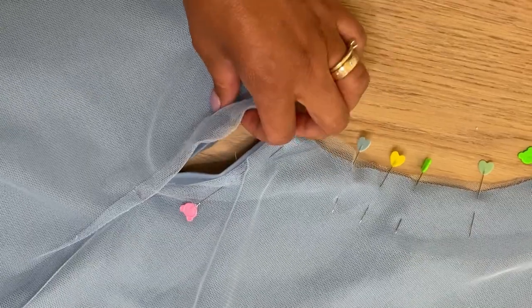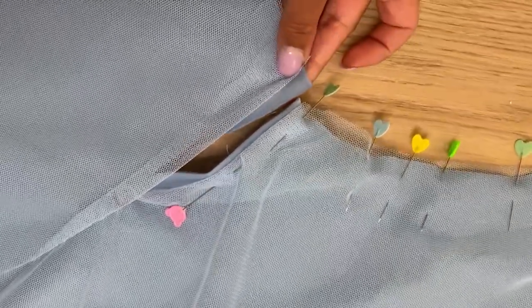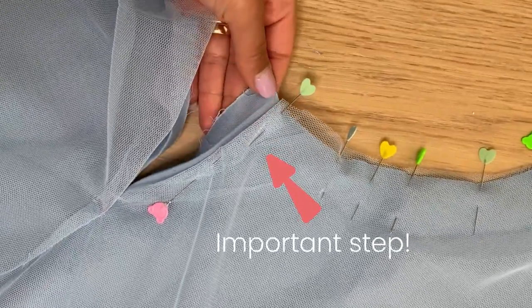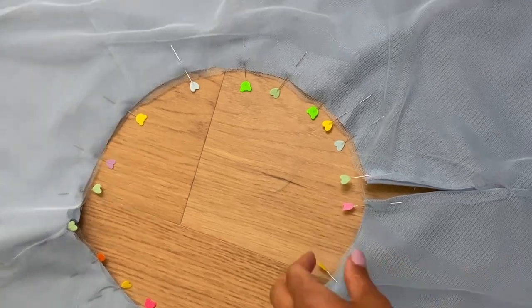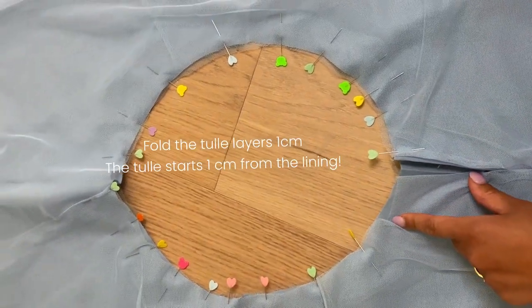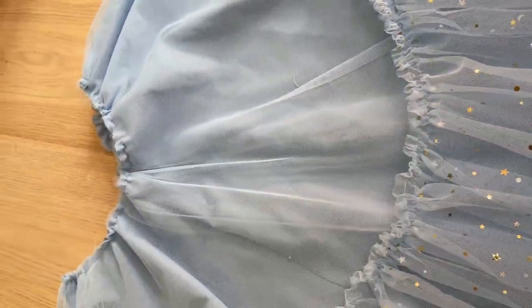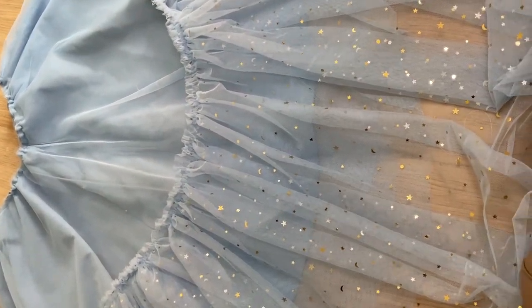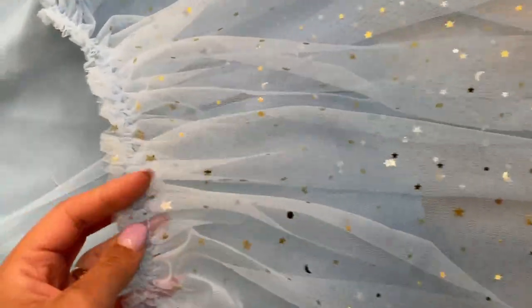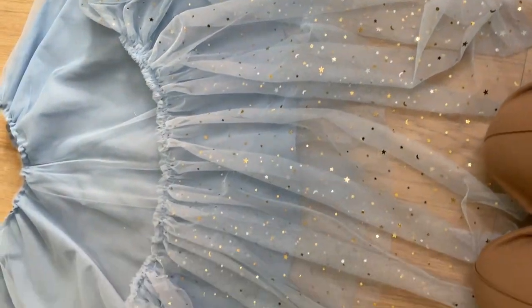Now fold the 1 cm seam allowance on both layers — it's going to look like this. Then go to the sewing machine and give the longest straight stitch (gathering stitch) all the way around all three layers together. Gather just a little bit; you need to wait until the bodice is done to know how much to gather. Do the same with the star skirt — I did the gathering stitch twice. Our skirts are done; now it's time to make the bodice.